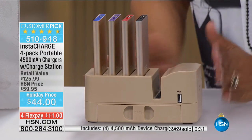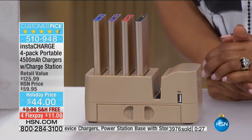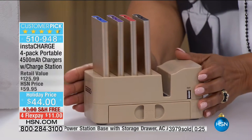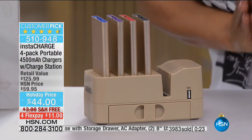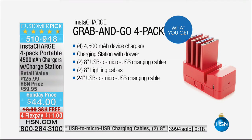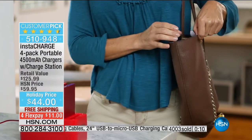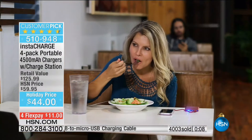Please continue to shop — we have a lot that we want to showcase for you and tons of great gift ideas. If you'd love to have this value, I'd buy one for you and one as a gift because it's an amazing family gift. $4,000 now ordered. $11 plus tax. The item number to reference is 510-948. I recommend that you shop today with pen and paper because you can go online to order.